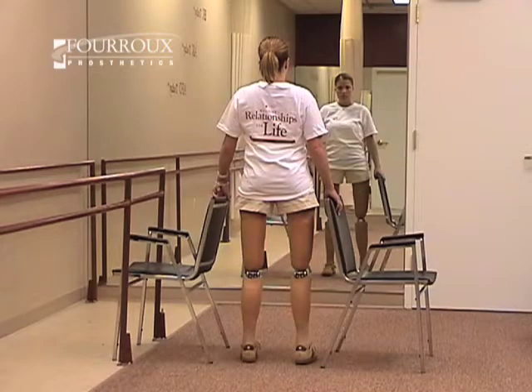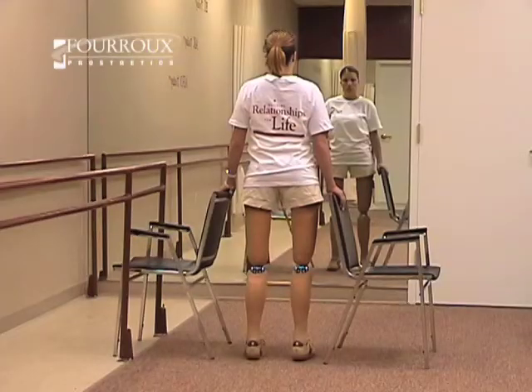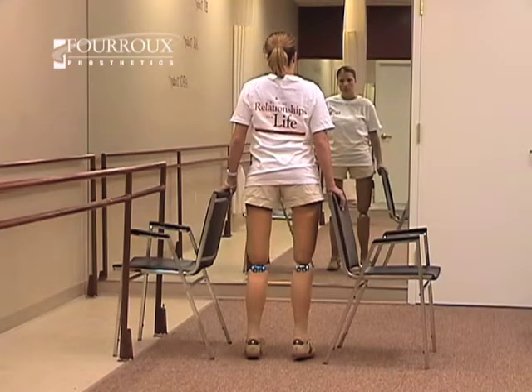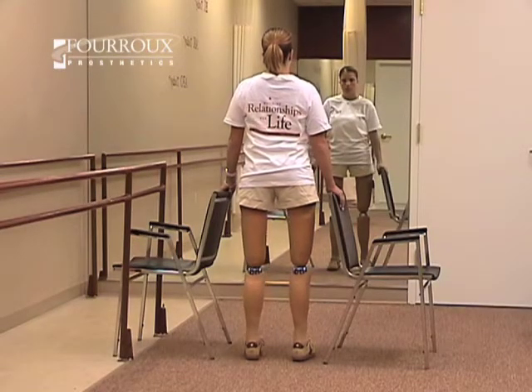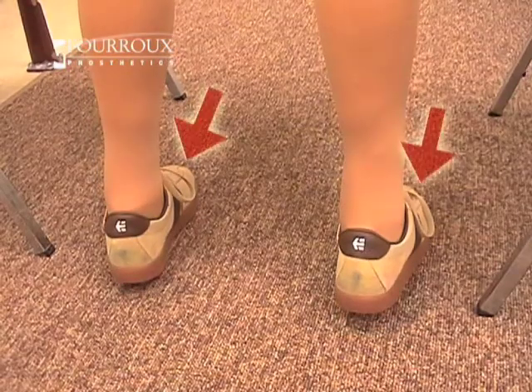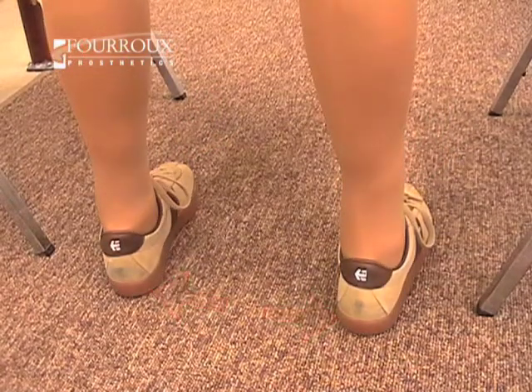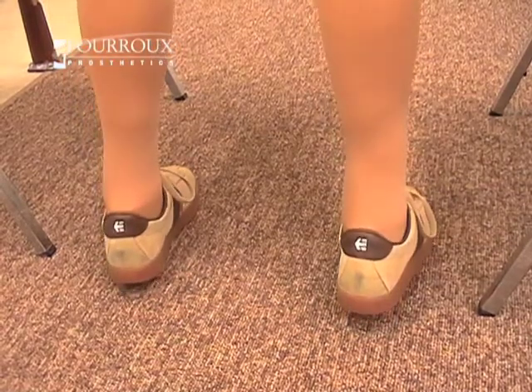For the next part of the exercise, place your hands back on the chairs. Keeping your feet in the same position as before, distribute your weight forward and backward. You'll begin with the majority of the weight on your toes, then shift the weight to your heels. Keep moving from front to back. When you feel stable, you can take your hands off the chairs.